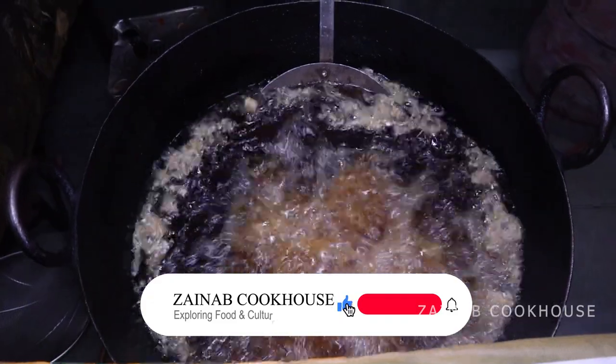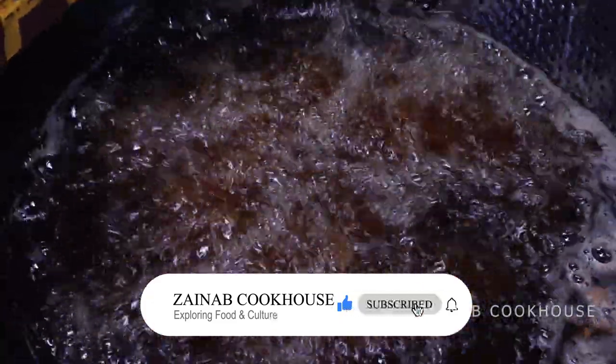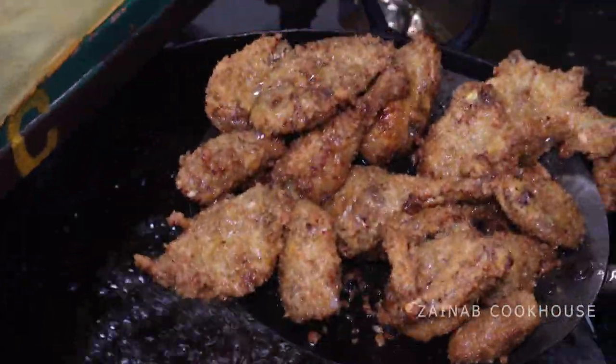If you like my recipe, subscribe, like, and share. I'll see you next time. Till then, take care. Allah Hafiz.